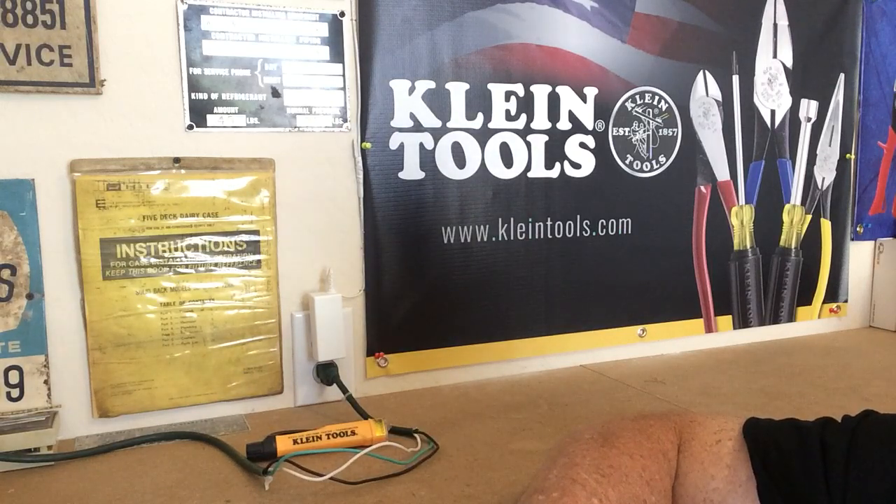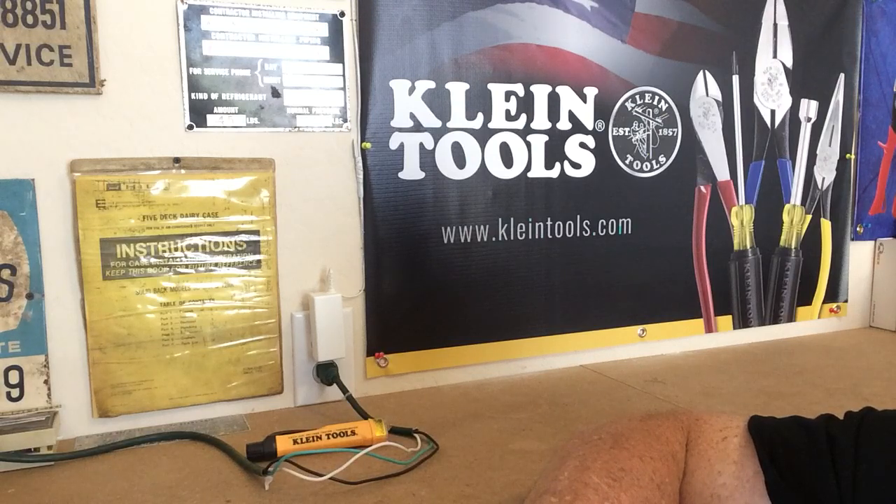I wanted to give you some info about the NCVT. It's designed specifically for HVAC applications. You can check non-contact power voltage on cables, cords, breakers, switches, and wires for both AC circuits and security, entertainment, irrigation, and environmental controls. It detects AC voltage from 12 to 1,000 volts.